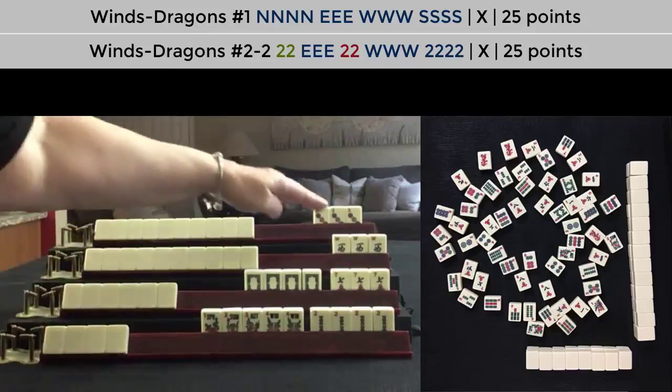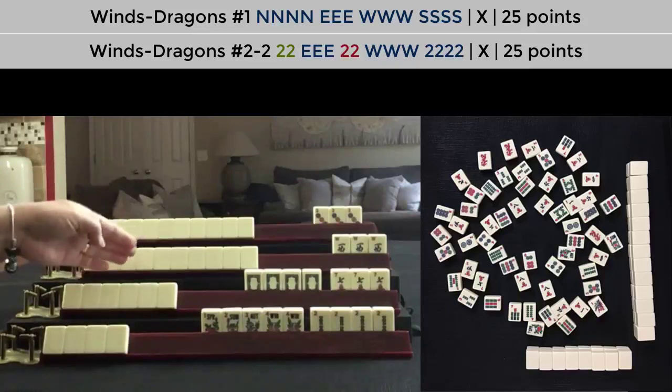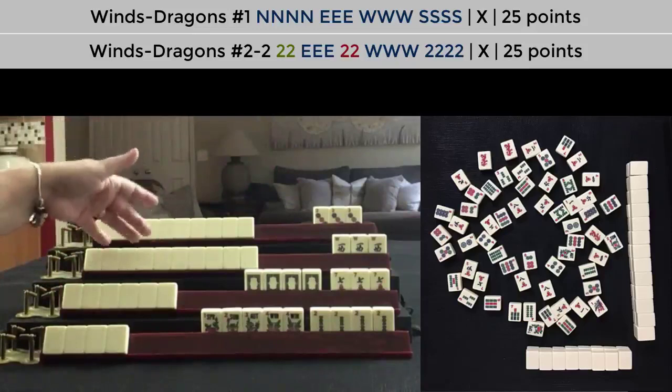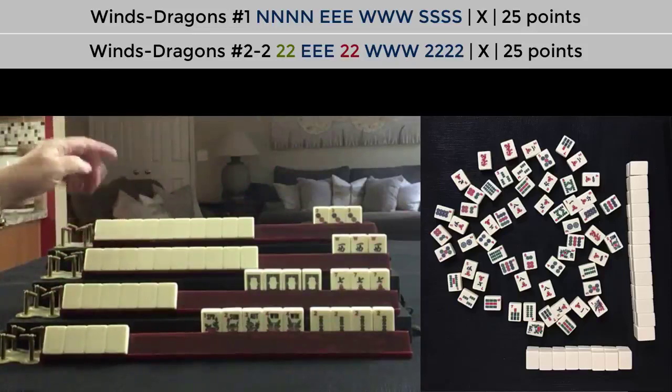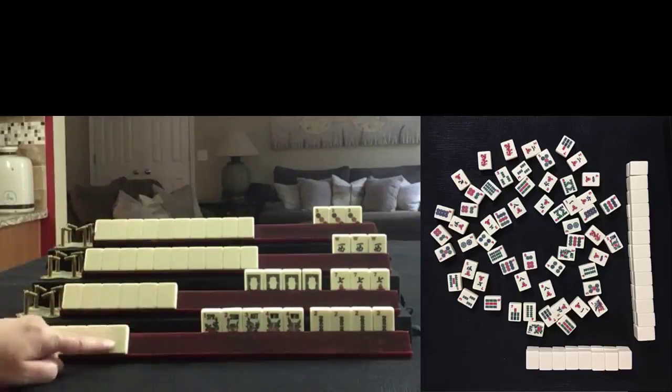Because we have a West, this player has to assume East is going to be required — East and West with Evens. But they could be playing that big wind hand, in which case they're going to need North and South. So this player — me — would have to decide whether to play to win or fold.